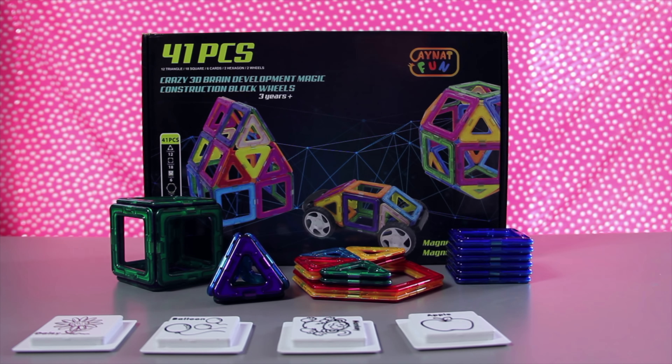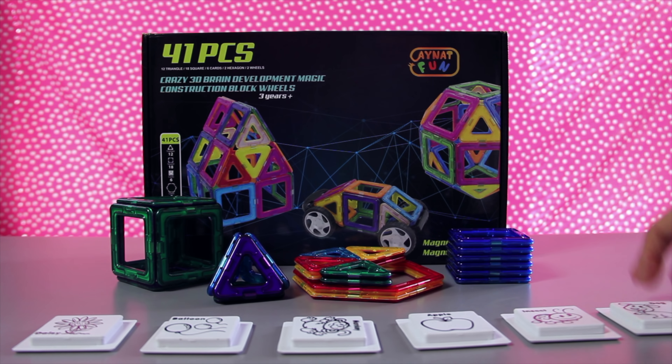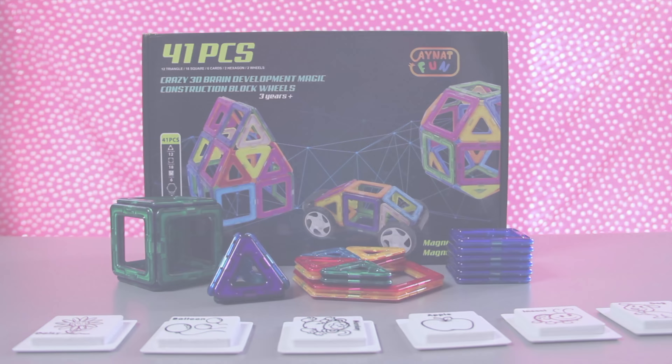Parents, if you would like to order a set of these fun construction blocks for your kids, click the link in the description. You should also subscribe to my channel. Click the bell and you'll be notified when I release new episodes every week.